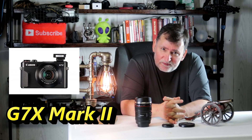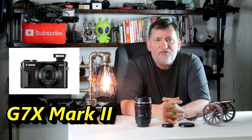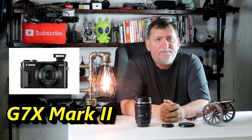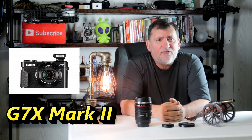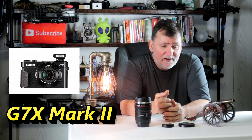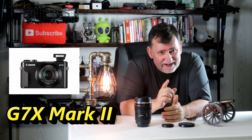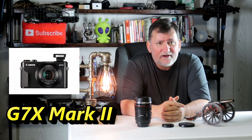The G7X Mark II — I have made a lot of videos on that thing. The screen flips up, sometimes I'm sitting in my truck, I put a little mini tripod on it, set it up on my dash and just start talking into it. I don't even put an external microphone in it. But with the Canon 80D, I have to put an external microphone on it for it to sound good with quality.